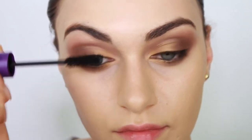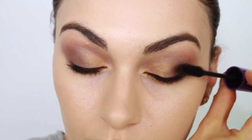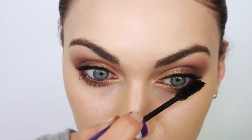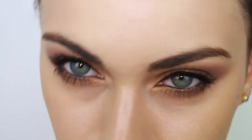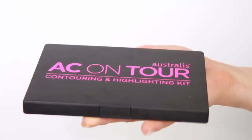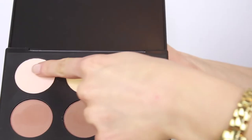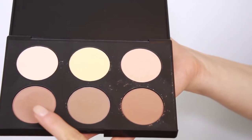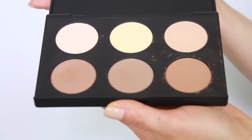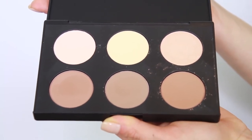I'm talking about coats and coats and layers of mascara on both my top and lower lashes, because Kim Kardashian has been blessed with amazing eyelashes and I'm just going to try and get as close to hers as possible. And that's our eyes done — told you it was easy! Now feast your eyes on this. I want to introduce you to my new favorite contouring palette. His name is the AC On Tour Australis Contouring and Highlighting Palette, and I have a feeling we're going to be together for a really, really long time.